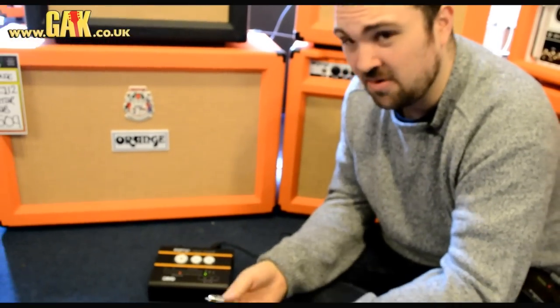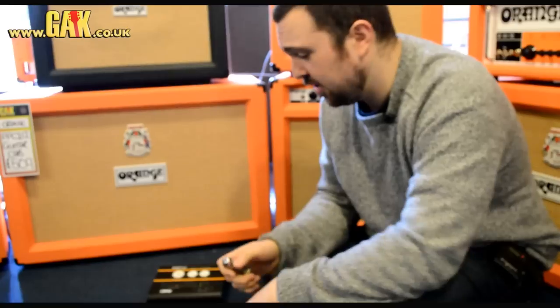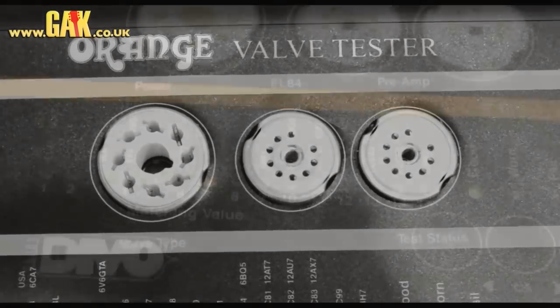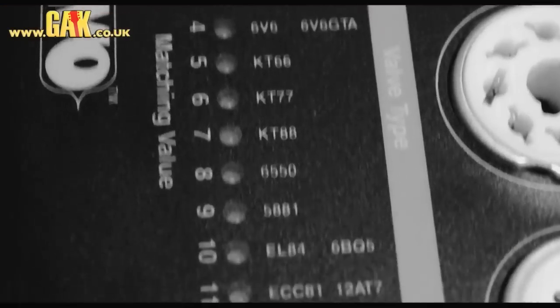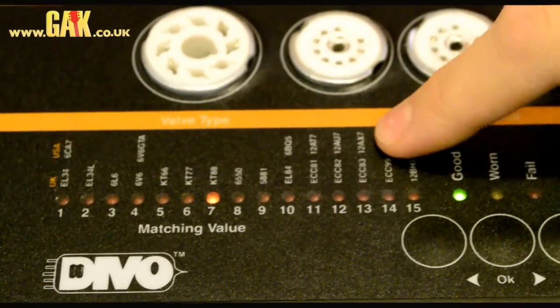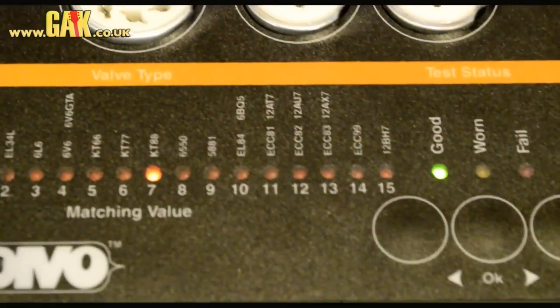If you plug in your amp and something's not right, it's probably a valve. On the device you've got three sockets, one for each type of power amp valve — EL84 — or preamp valves, which are all listed here along with the American equivalents, things like 12AT7s or 12AX7s. That's probably the name you've heard, but you might also see ECC83 printed — they're just the US equivalents.